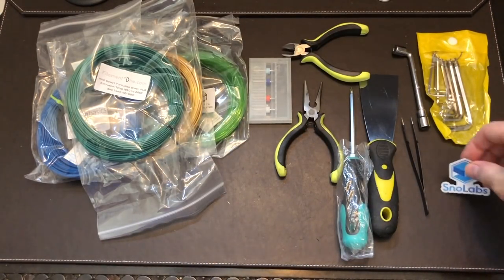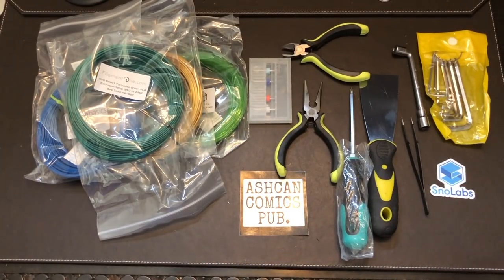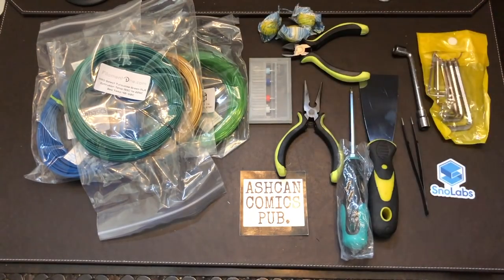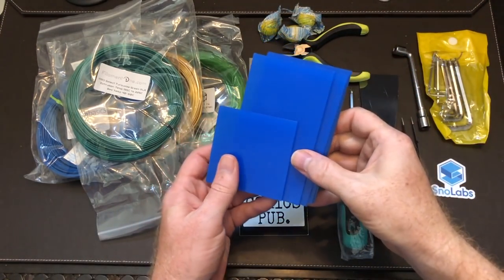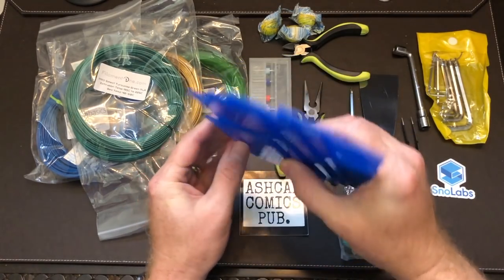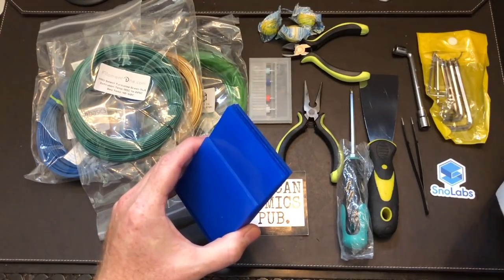We've got a Snow Labs sticker, an Ashcan Comics Publications sticker, three Lemonheads candies — my kid will like those — and here are the acrylic panes for the project. I'll peel the blue plastic off of them and they are clear underneath. That's all that's in the box.